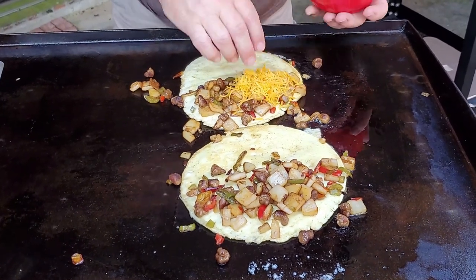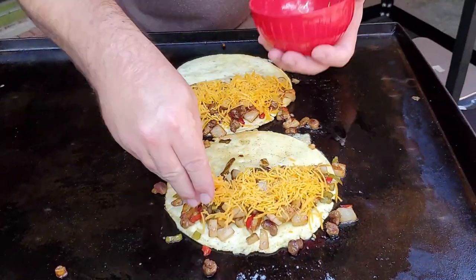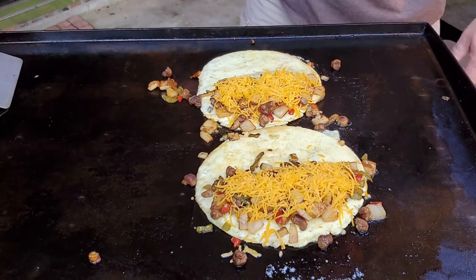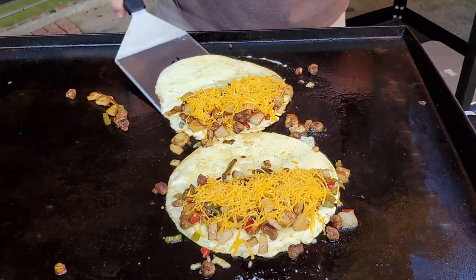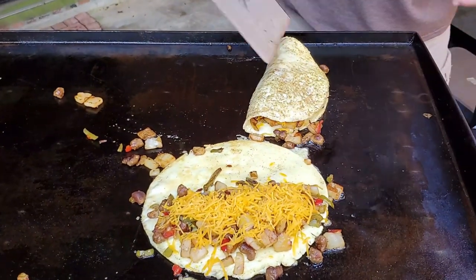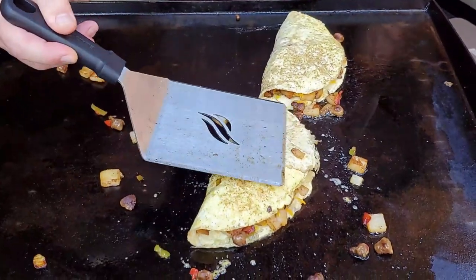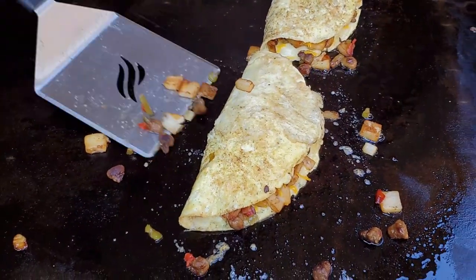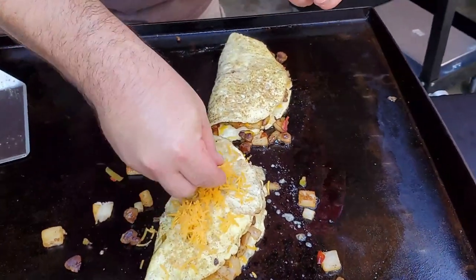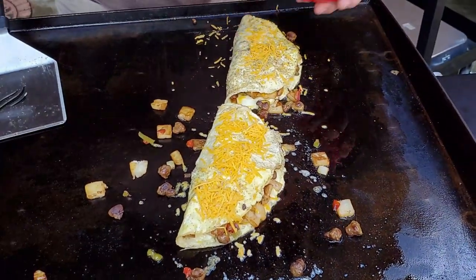Now, cheese — I'm using just mild cheddar cheese this morning. You can use any style of cheese you like. By now, the bottom half of that omelet that we just flipped will be almost perfect. Look at that — that is a fat, beautiful omelet! Oh my lordy. I still like more cheese, guys. Oh, I like more cheese.